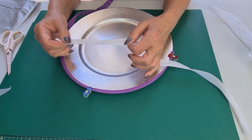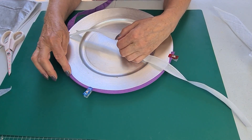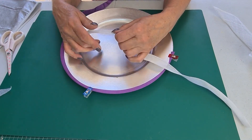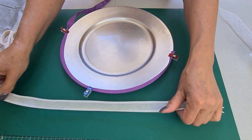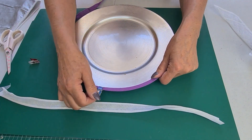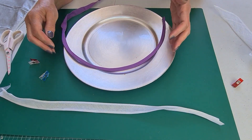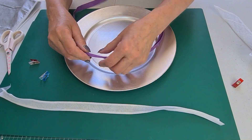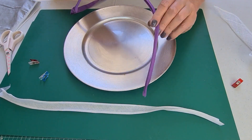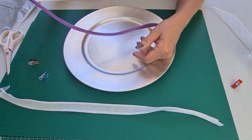Now this works because it's cut on the cross — bias binding is cut on the cross deliberately, whereas petersham isn't cut on the cross but it is flexible. So let's take off the piece we did earlier and as you'll see it's now a curve. It'll go around the brim beautifully, matches both sides, and I can stitch through and it'll fit lovely.